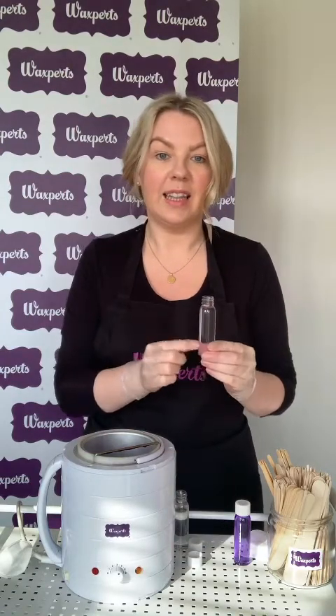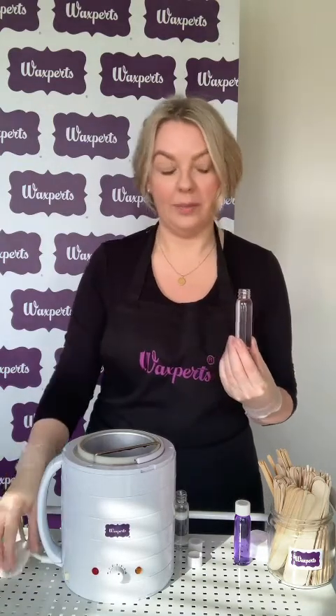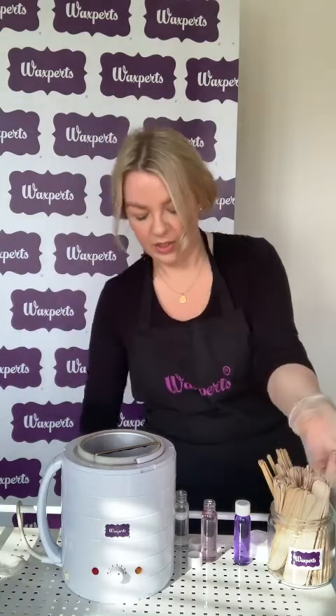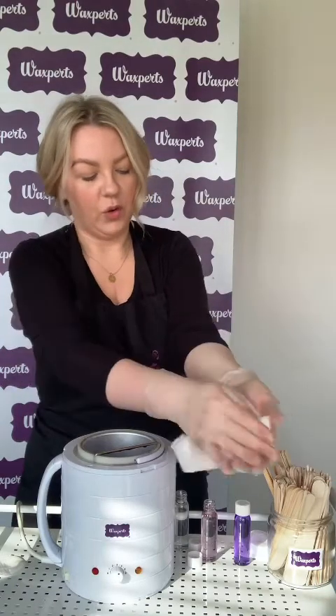Next is to apply your pre-wax oil. The pre-wax oil is used with every hot wax treatment with WaxBirds — it creates the barrier between your client's skin and the wax itself and makes sure that the treatment is super comfortable and that your wax applies and removes really well. Apply a little bit with your hands to the skin and tissue off any excess. You want to leave a nice slip and glide on the skin for when you apply your hot wax.